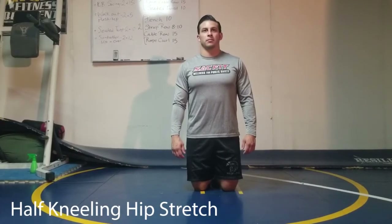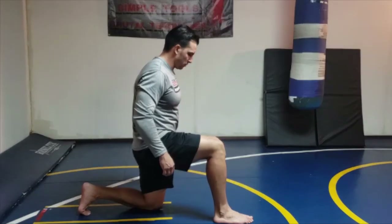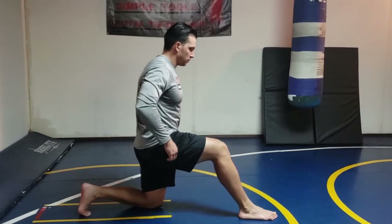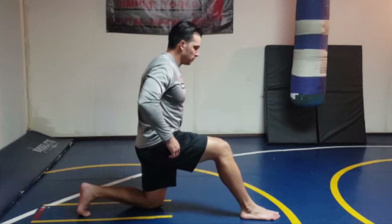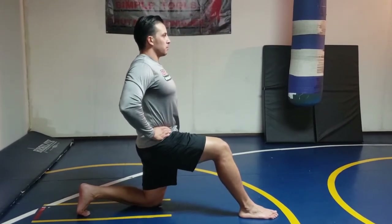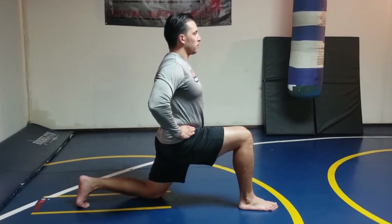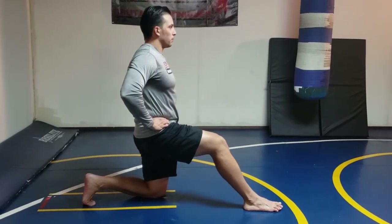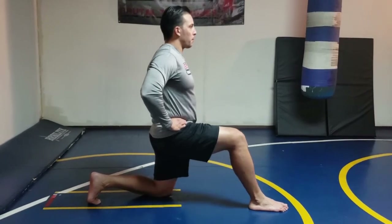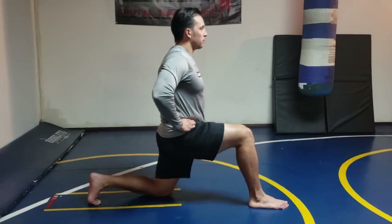Next we have the half kneeling hip stretch. To begin, take a step forward. Avoid having your foot directly under your knee — instead, bring your foot in front of your knee. Tuck your hips under you and then push your hips forward. When done correctly, you should feel a deep stretch in your hips and in your quads. Rock in and out of this position for a total of five reps per side.